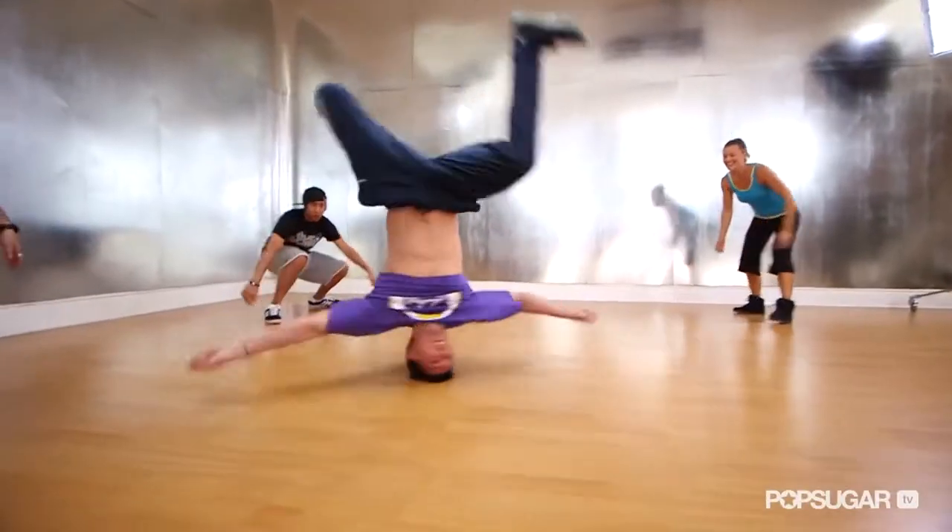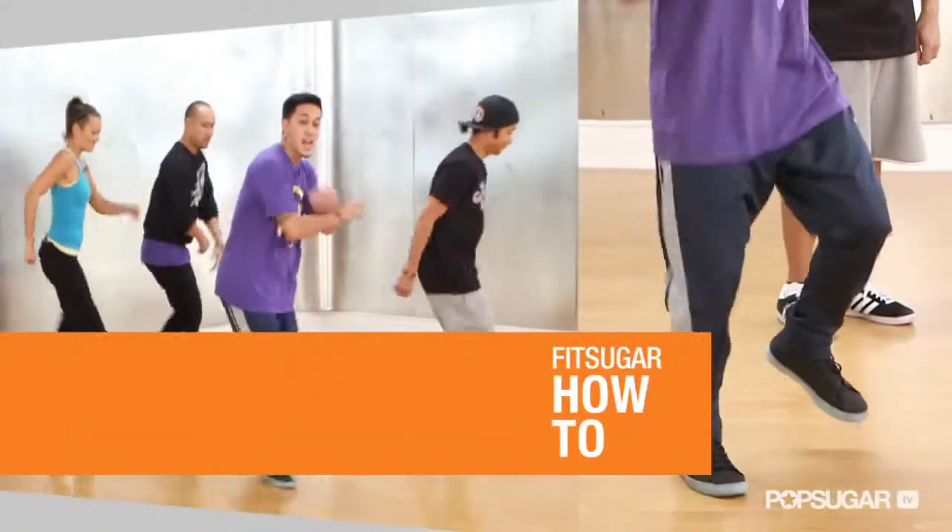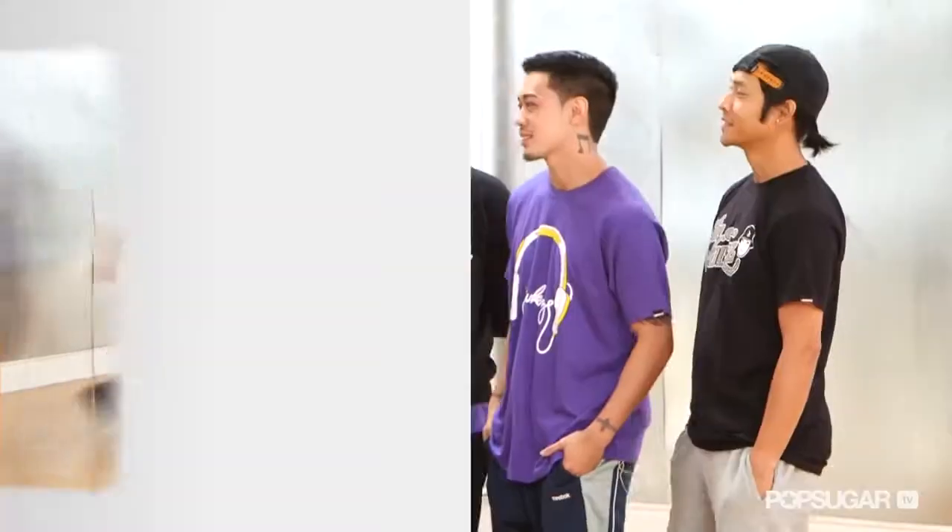The Jabbawockees are best known for winning America's Best Dance Crew. Since then, they've been taking America by storm with their awesome hip-hop moves. Today we're going to learn a dance routine from their Jabbawockees School of Dance DVD series that's going to improve our cardio and improve our coordination and balance. So guys, how does dance build balance and coordination for daily activities and sports?